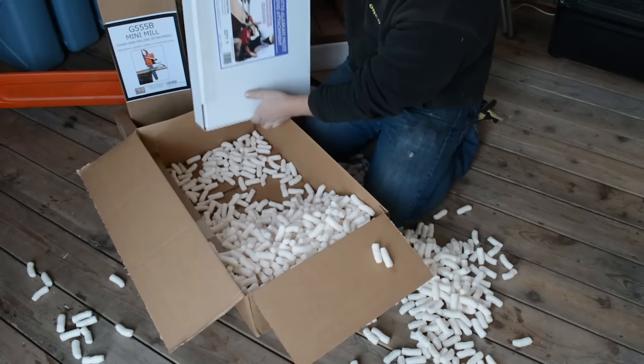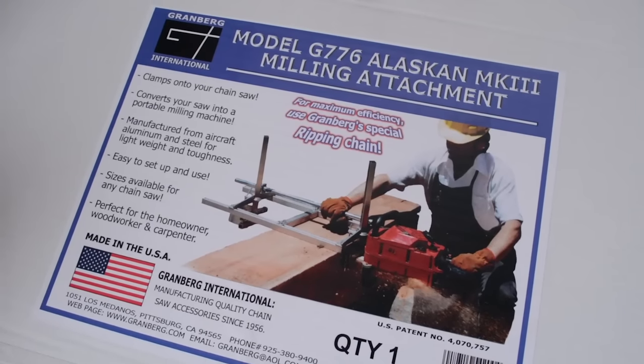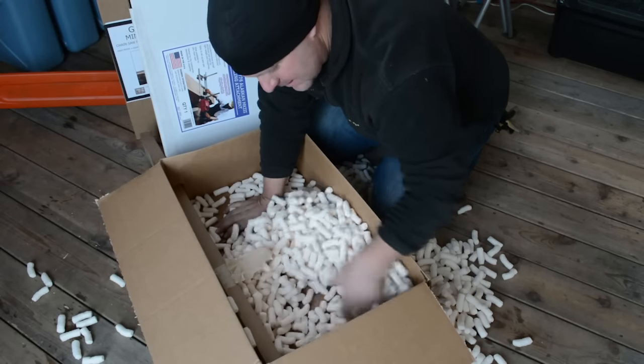Here's the Alaskan mill, and this must be a set of guide rails or something along those lines. There's another box in here — and whatever's in there, I think it might be a set of guide rails as well.